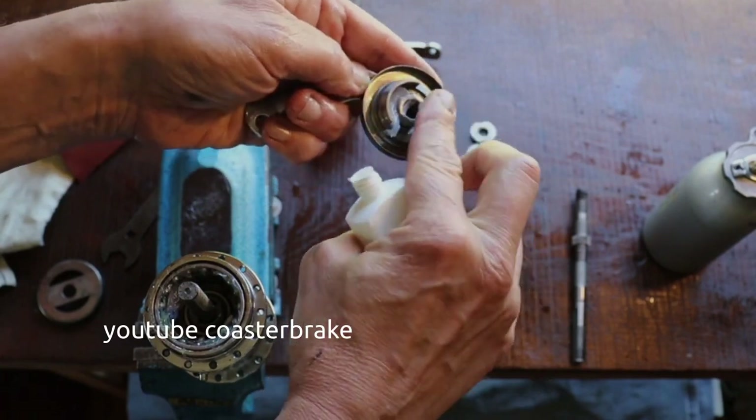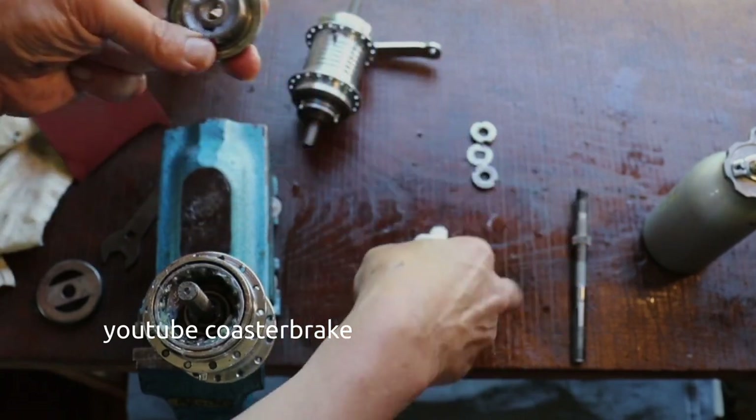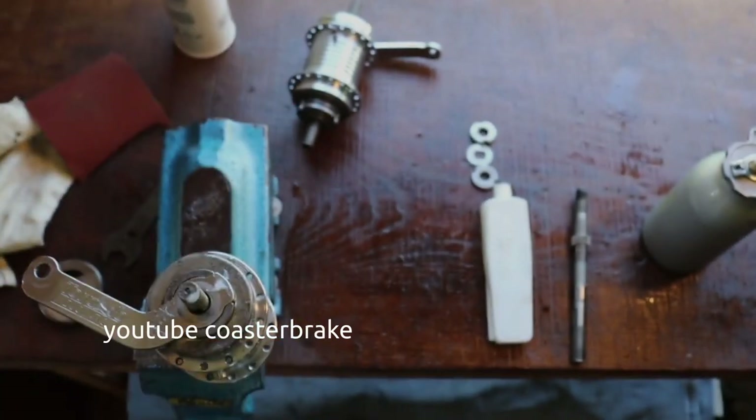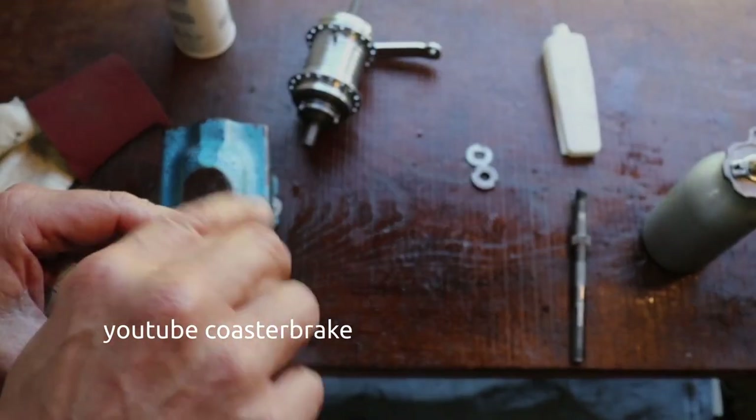In the lever cone there is a place — a depot — for Vaseline. When the hub gets hot, the Vaseline gets out of this depot and goes to the brass brake.